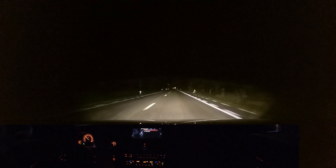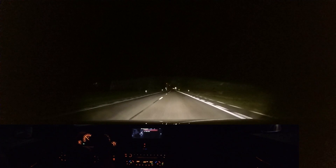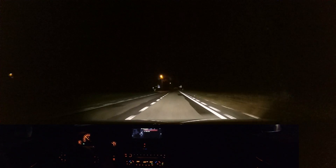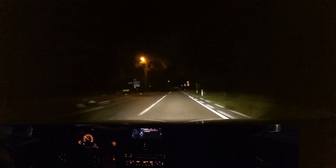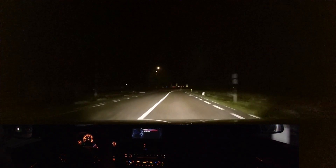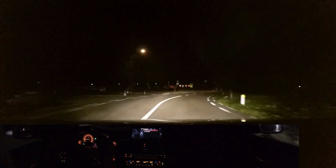In my opinion, xenon is still a very good light source even if LED is catching up now. But the problem with LED is temperature management.